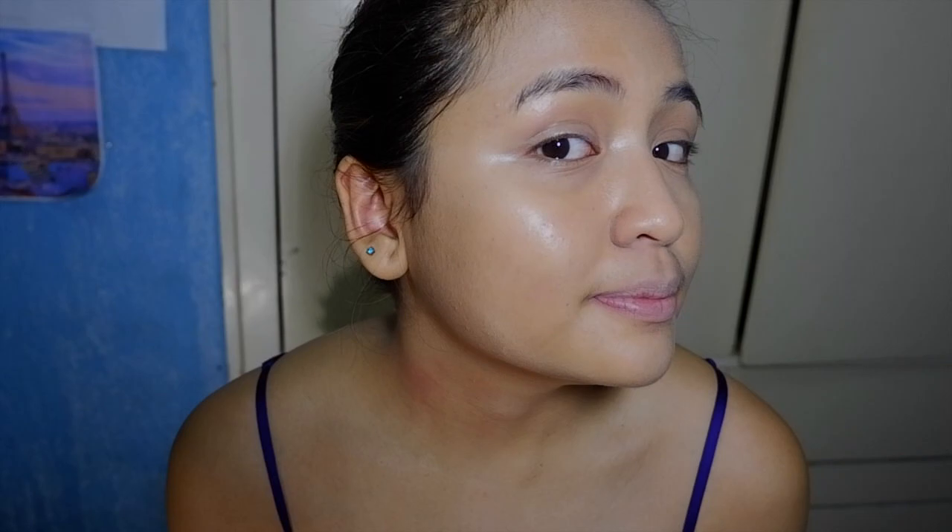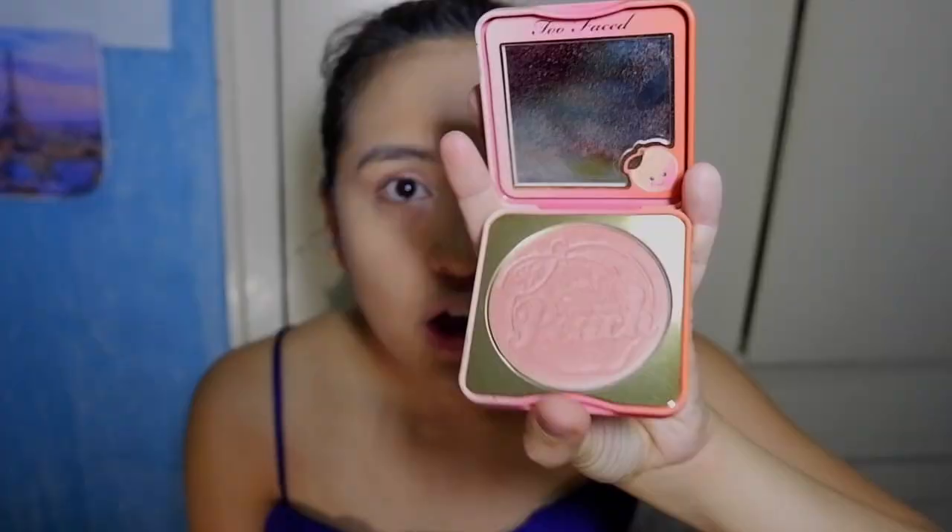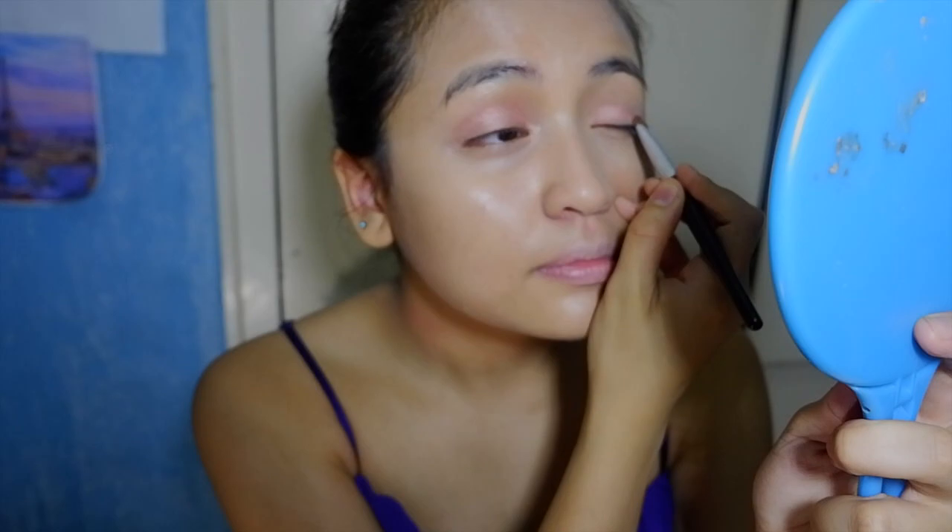For the eyes, I use the Too Faced Papa Don't Peach as my eyeshadow. Originally it's a blush, but I use it as the eyeshadow — and Tiffany used an orangey peachy tone for the eyes, so it was perfect. Then I use shades from my Naked 3 palette to blend out the peachy tones and make it a little darker, so it's not fully all orangey.